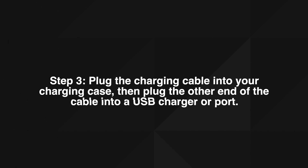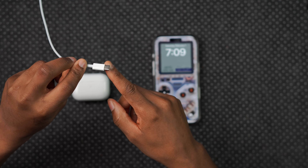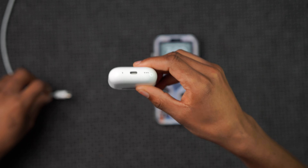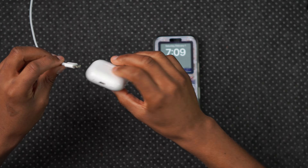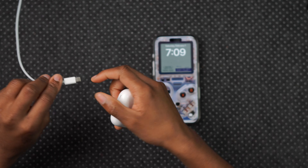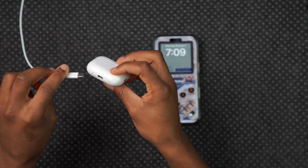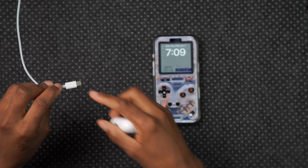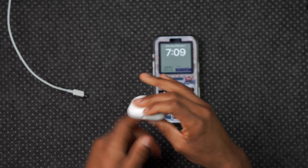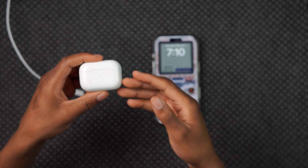Step three: plug the charging cable into your charging case, then plug the other end into a USB charger or port. This is a USB-C end because these are the USB-C AirPods Pro. If you have the Lightning connector, connect the Lightning end into your AirPods. You can also plug one USB-C end into your iPhone and the other end into your AirPods and it will automatically begin to charge.